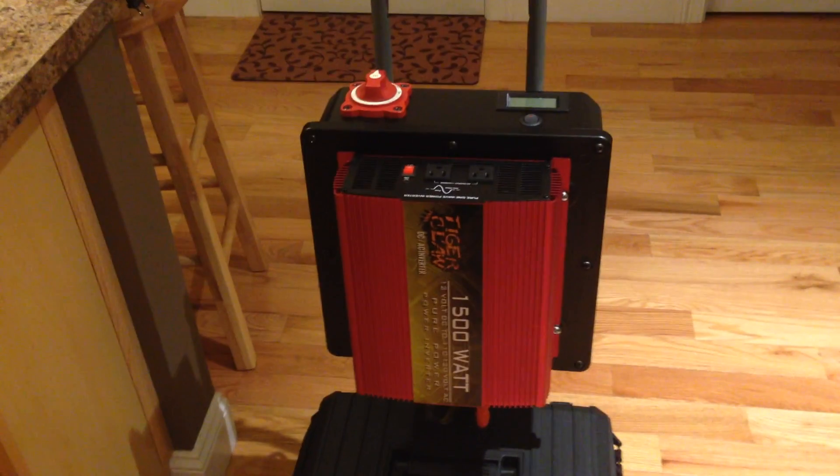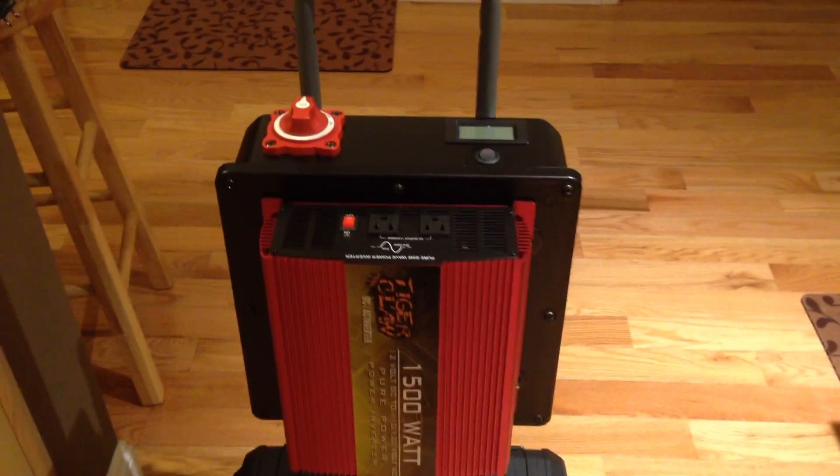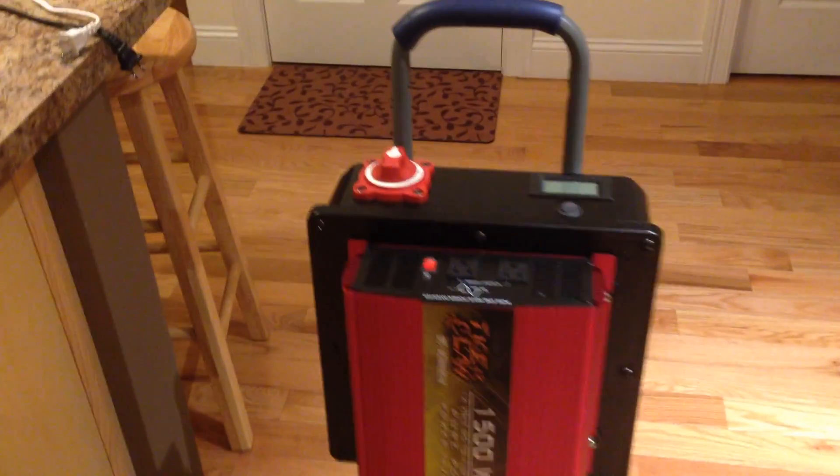I have my solar power generator here that I want to show you today. It basically consists of three components and two of them are installed. I'm still waiting to install the third component, which is the solar charge controller.